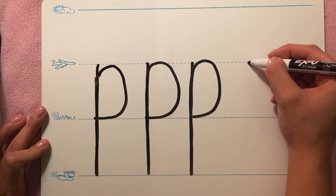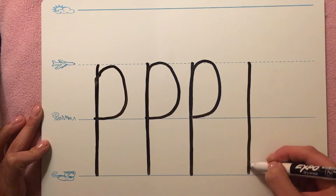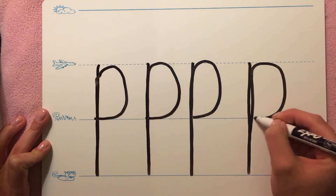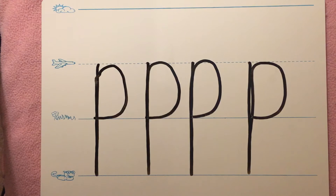Start on the plain line, draw a straight line down to the worm line, trace all the way back up to the plain line, and make a curve to the grass line. Now it's your turn. Go ahead and erase your board.